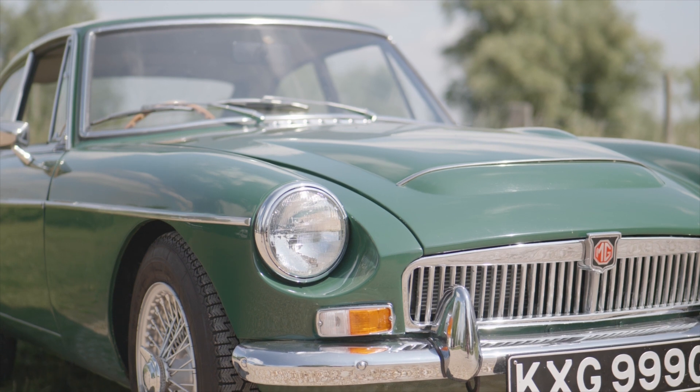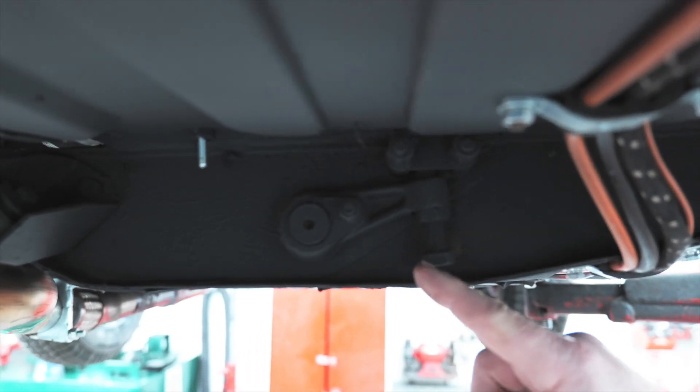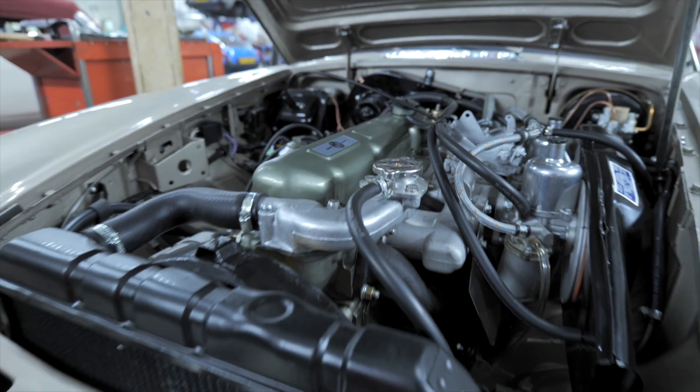Look at the condition of the paintwork, see how the car sits on the ground, and make a decision based on what you see and what you find. Different on the MGC compared to the MGB, you need to make sure you look at the torsion bar mountings, the cross member, the engine, and the front suspension.